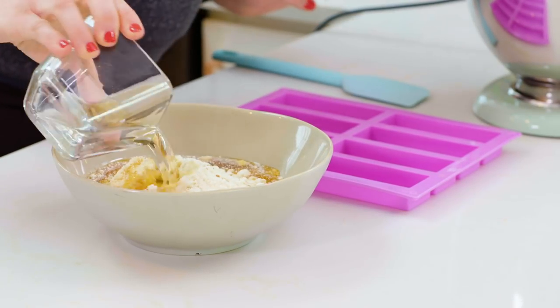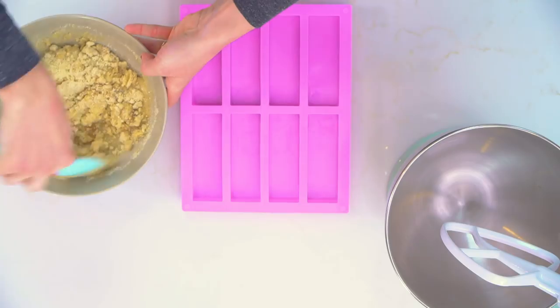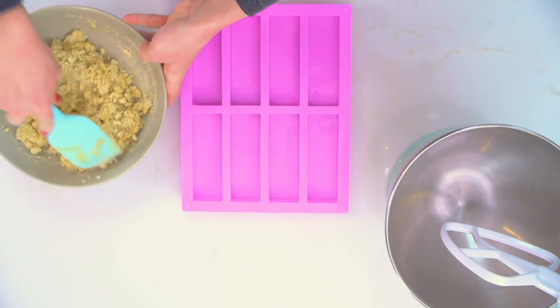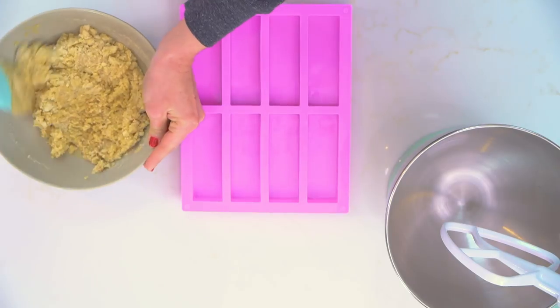And then coconut oil to give us that kind of rich, buttery texture. Coconut oil is perfect for paleo baking. It's a great alternative for butter and it's not super coconutty tasting — it's just a nice, mild, rich flavor. It's also gonna help keep our crust moist and bring all of this together really nicely.